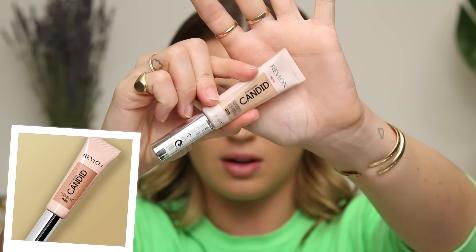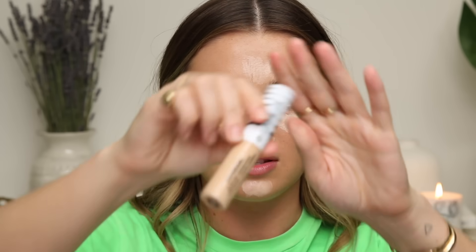Let's move on to concealer. This is the Revlon Photo Ready Candid Concealer — another product I haven't tried but I am very curious. This is an antioxidant concealer. Oh, that's a lot lighter. I also have this concealer which is a little bit deeper — this is the Covergirl True Blend Concealer. I'm just gonna take that to mix in with this right now because that one was so light in comparison to the rest of the base. A little mixology here — I'm not doing a full foundation review, so let's just mix it in.